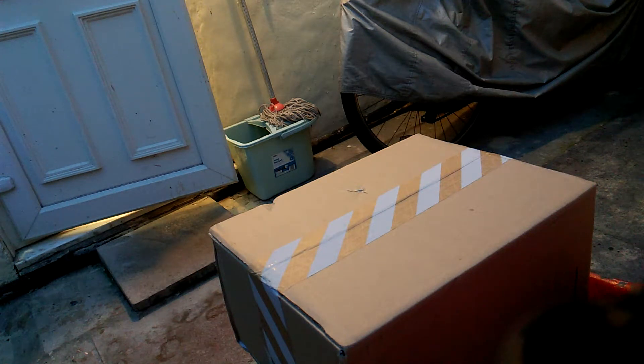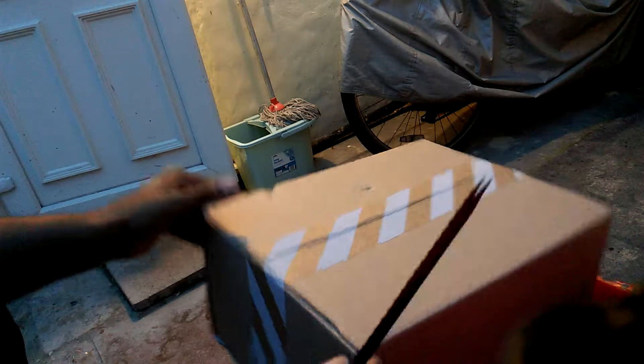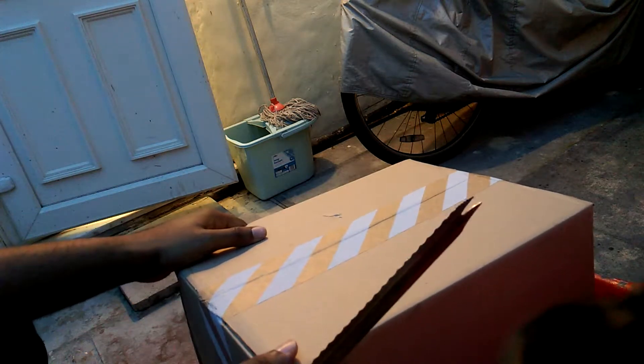This is J.Lifestyle bringing you back with another unboxing. Just got this yesterday and I haven't opened it.